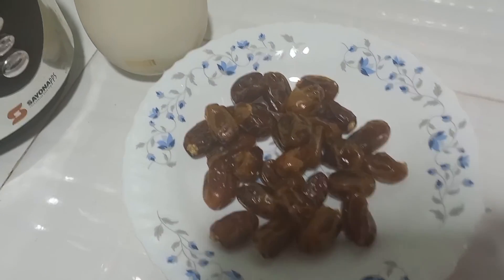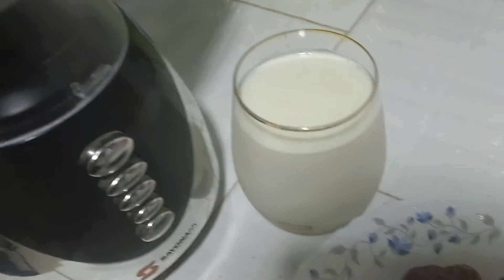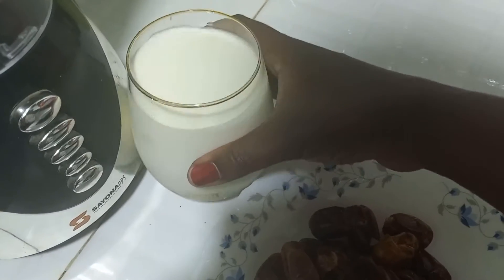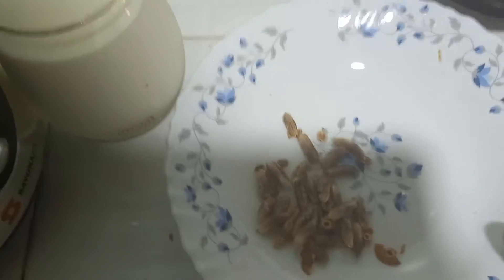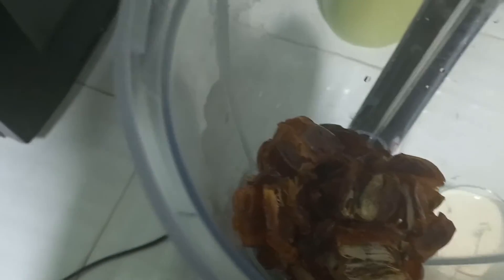Hey guys, today we are going to prepare a tender date smoothie. I have cold milk that I'm going to add in my blender, and those are the only ingredients we are going to use today. So you're going to remove the seed, then add the tender date inside the blender, and then pour in your cold milk.